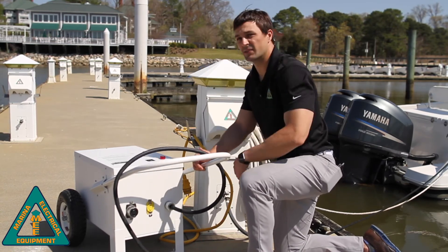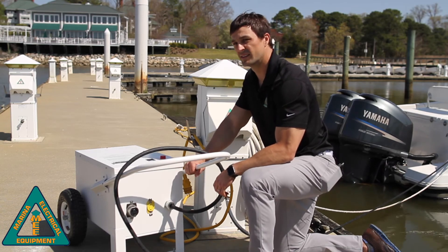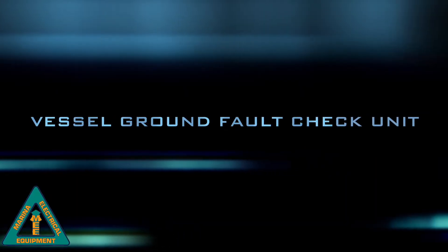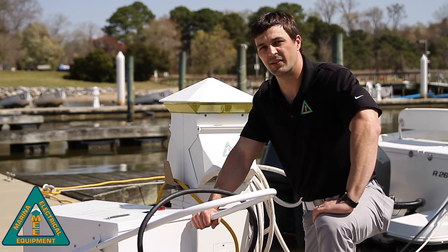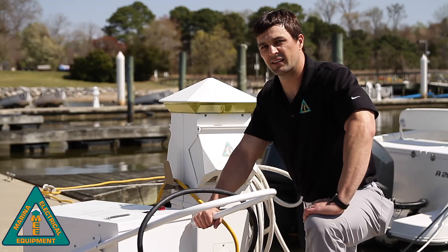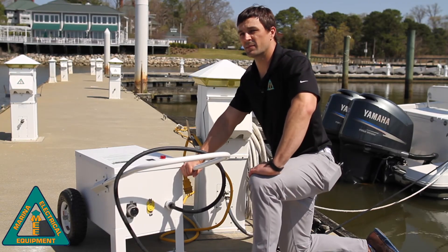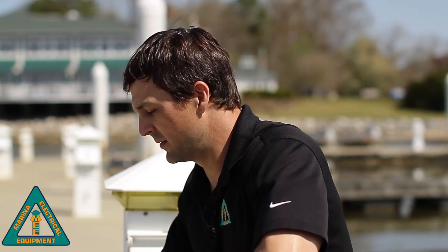Now we can move on to test the next vessel, or if we've completed our testing, we'll store this in a nice dry place indoors. Today we've demonstrated our isolating vessel ground fault check unit, shown the different tests you can run to pinpoint dangerous circuits which might be leaking dangerous ground fault currents into the water, as well as helping boaters determine where their problems might lie aboard. We've shown its ease of use — how you can bring this to the host power pedestal and bring this to the vessel, as opposed to bringing the vessel to a centralized piece of test equipment.